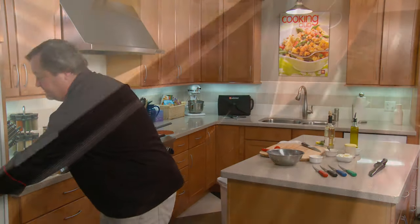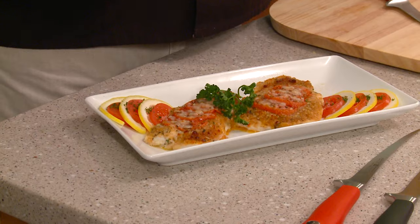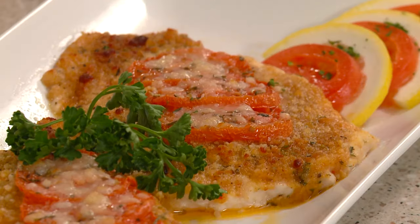Now we're ready for the oven. After about 20 minutes in a 400-degree oven, we have a nice light, healthy meal that'll pair well with any starch or any vegetable that you like — Parmesan Crusted Whitefish.